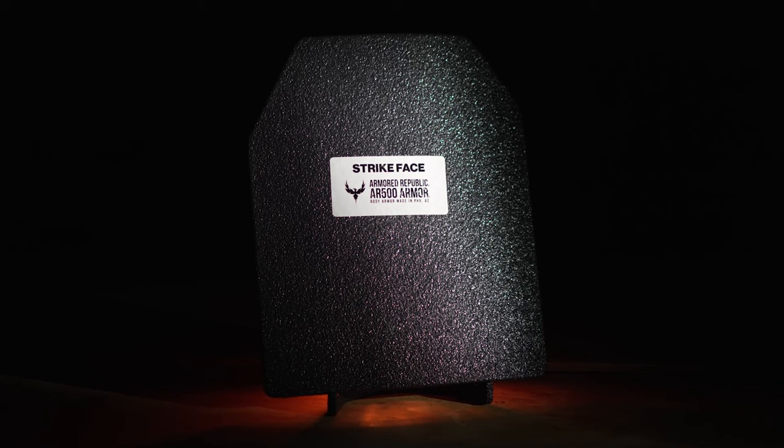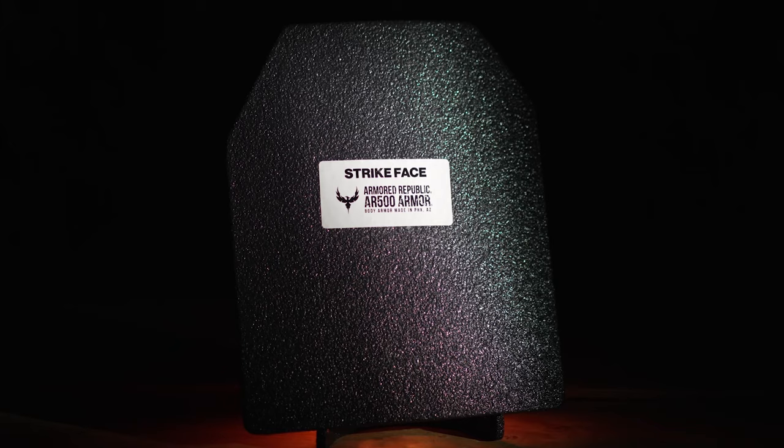A-series armor is made from our unique blends of metal alloys. Among these are the classic rifle-rated steel plates our company is known for, which have enabled hundreds of thousands of Americans to acquire high-quality armor at an affordable price. While often heavy, metal alloys exhibit many positive properties, including multi-hit capability, edge-to-edge protection, and the least back-face deformation — where the impact of a round causes the side closest to the wearer to bulge inwards.